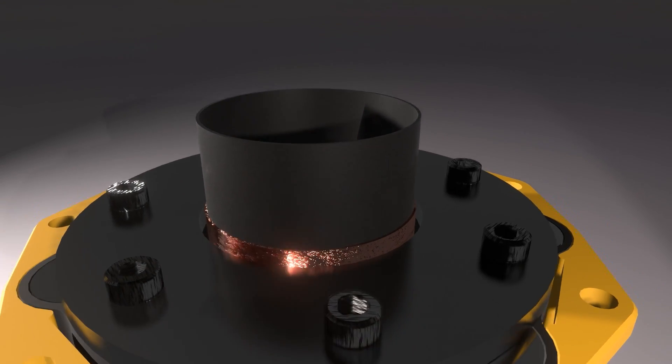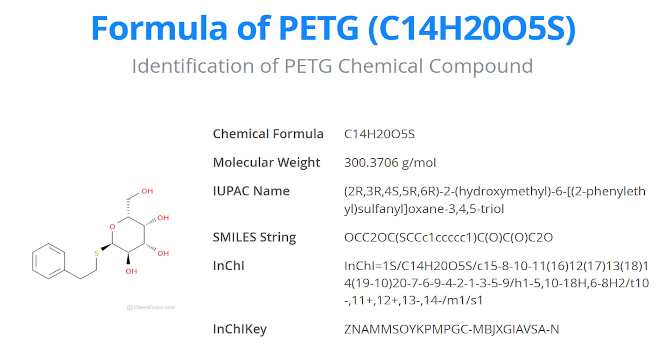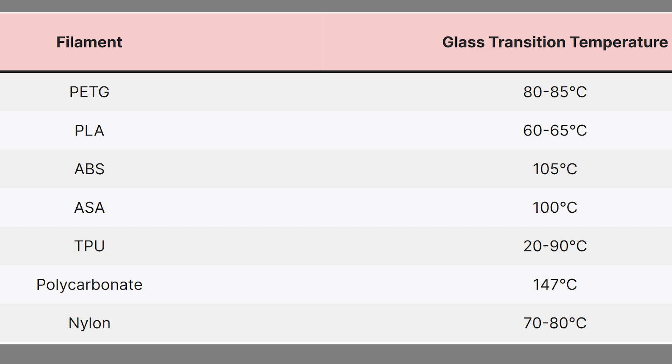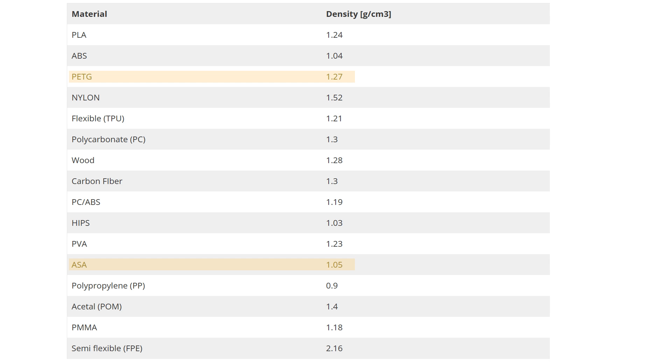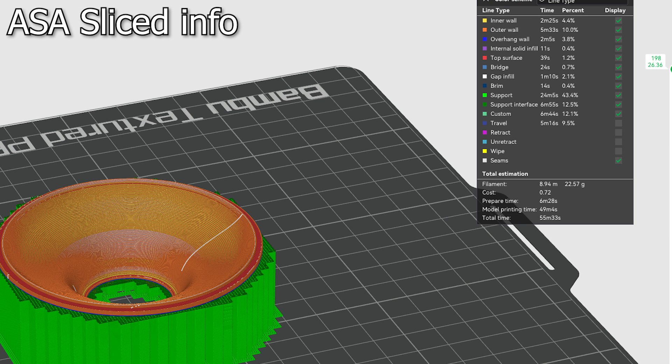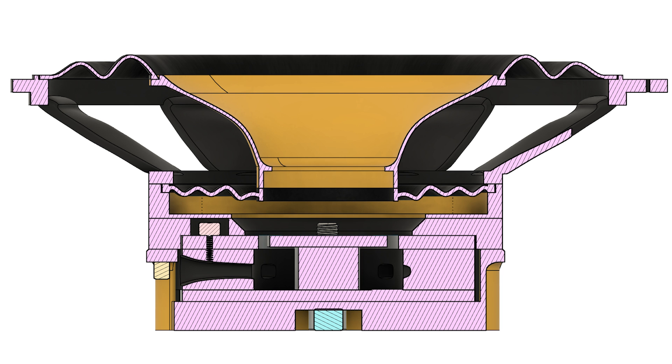The venting helps cool the coil and keep the magnets cooler. To combat heat, I've moved away from PETG as my primary cone and former material and moved towards ASA. ASA has the benefit of a higher glass transition temperature as well as lower density — about 1.04 grams per centimeter cubed, whereas PETG is about 1.24 to 1.27. So I shed about 20% of the weight, retaining 80%, just by changing material.